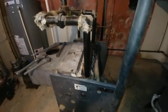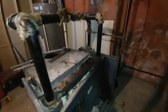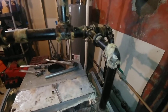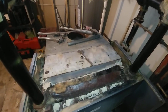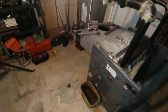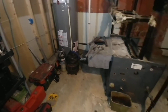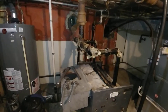Pretty soon this is all going to be taken apart and pulled out of here. In the coming couple of weeks the new boiler will arrive — we're going to have to squeeze it in down those stairs and get this operational. Thank you and stay tuned.